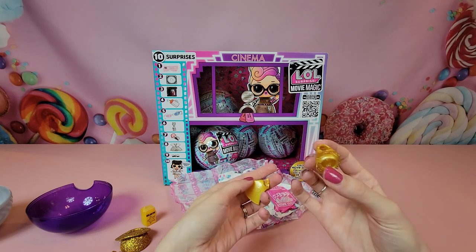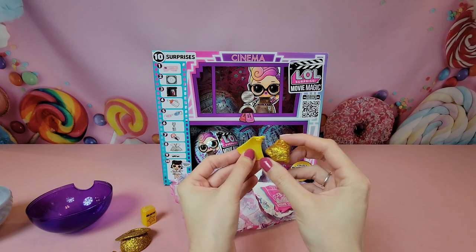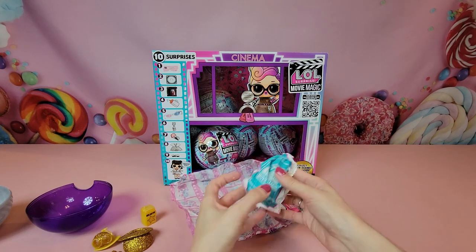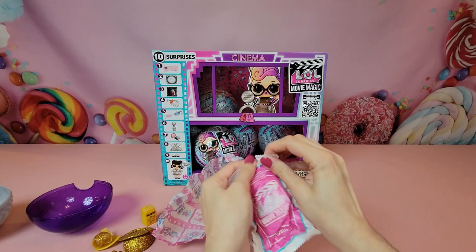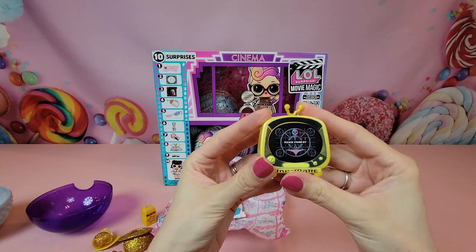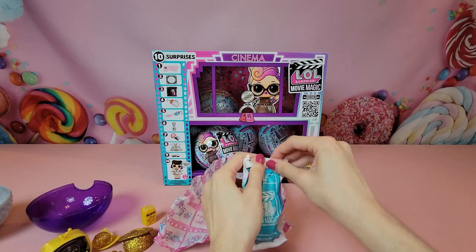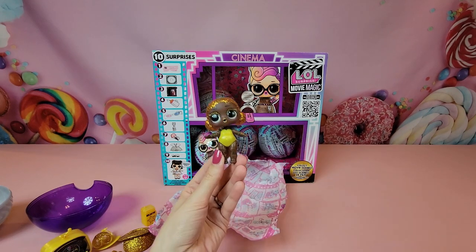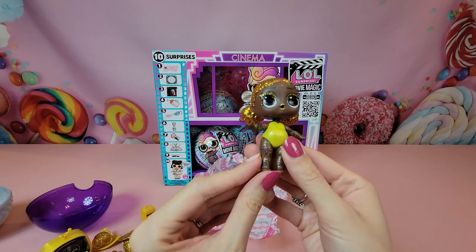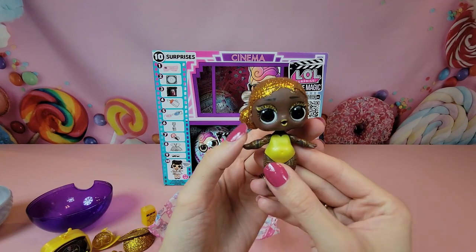Our next bag has our outfit, following suit with the gold glitter theme — it looks like a jumpsuit, super sparkly and gold, and we also have a gold cape with a heart on it. I think our girl might be part of the cast. There are going to be two different sets of dolls in these boxes — cast and crew. We also have a TV set and it's got that gold on it and it says 'Please Stand By.' And our last package here — our doll — wow, look at her! She has this really cool gold-yellow jumpsuit on and it almost looks like she has circuitry or robotic markings on her body. Very cool.